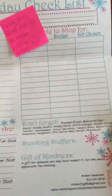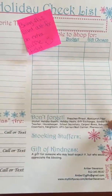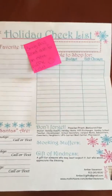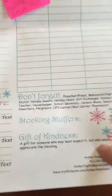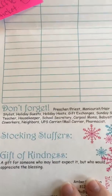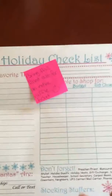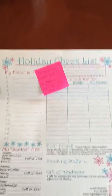There's a little side note about gifting your hair stylist, gift exchange, Sunday school teachers — that sort of thing, stocking stuffer ideas. It encourages them to do a gift of kindness for someone who might least expect it but would really appreciate the blessing. It just makes sure they are in the Christmas shopping spirit.